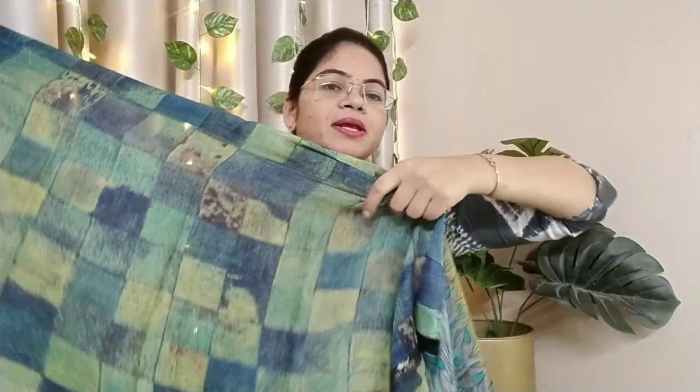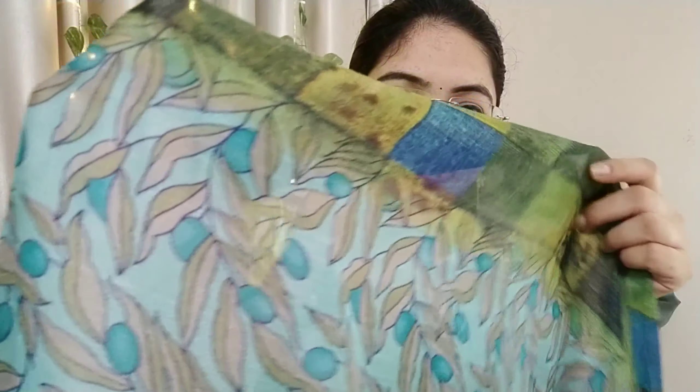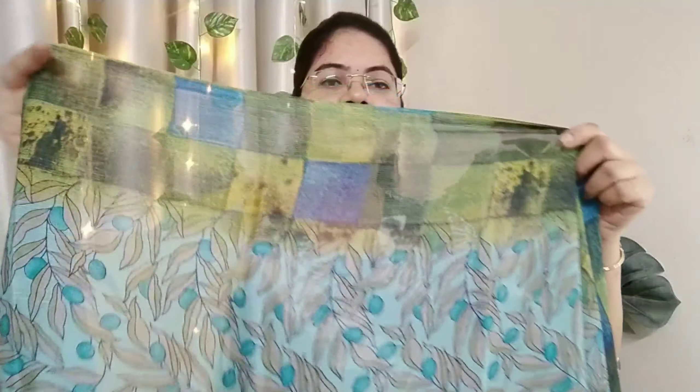Let's open the next one. I will show you the blouse piece and the full saree.